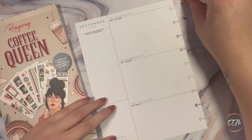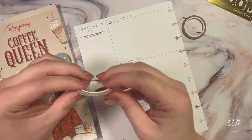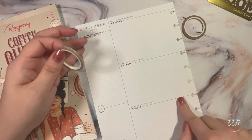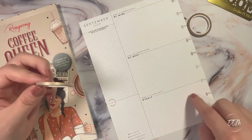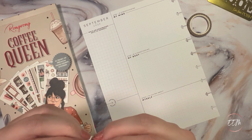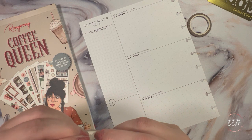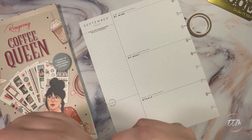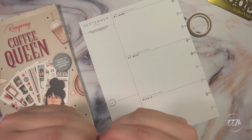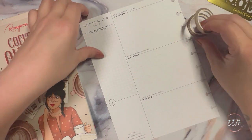I'm going to start off by diving into my skinny washi tapes and using them to divide the little sections. I know I have lines already, but I also like to use some skinny washi just to bring in some extra color or decorative touches. Sometimes the edges of these skinny washies like to hide, so it can be kind of hard finding them to get them going.